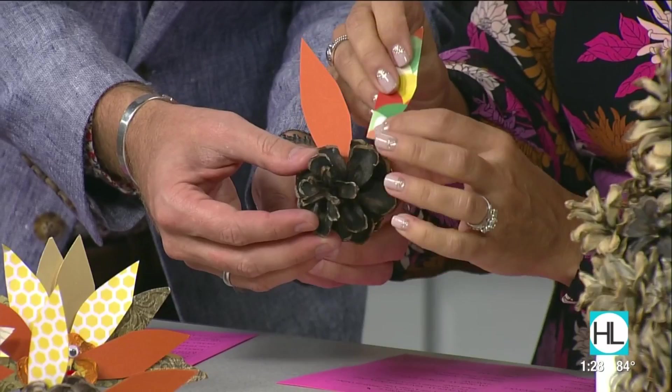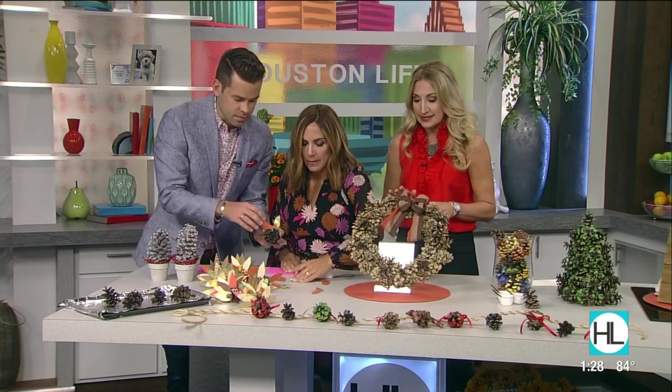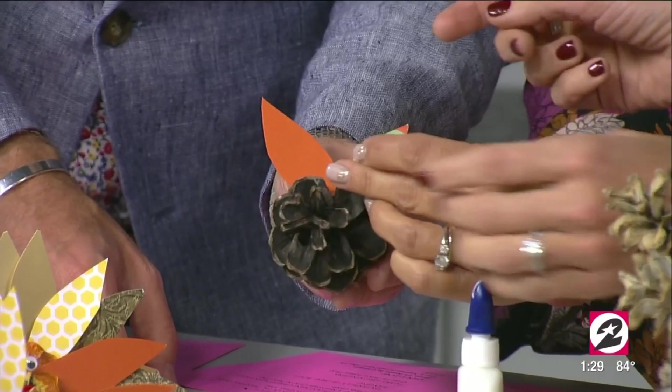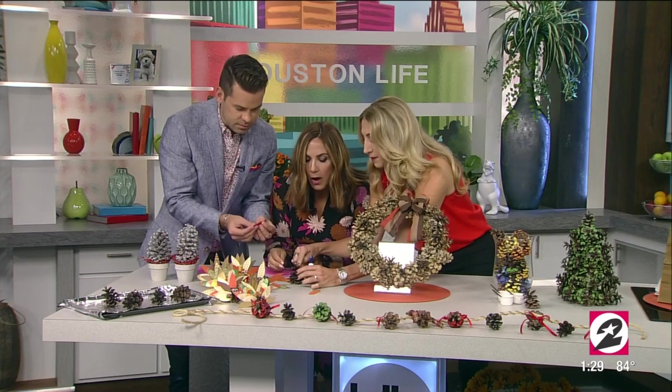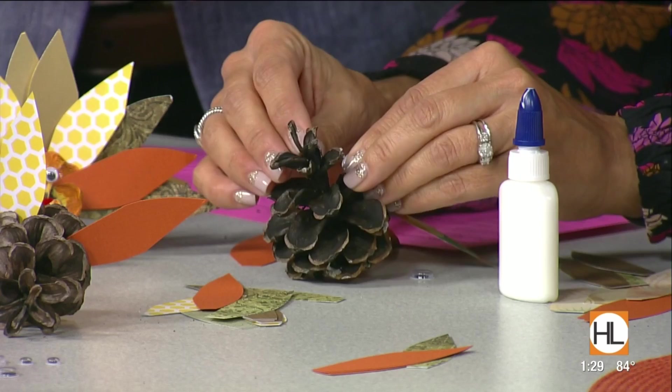Fill in all of those turkey feathers, then put on your googly eyes — because a day without googly eyes is a day wasted. When it's drying, lay it flat on its back. Then don't forget the little red gobble-gobble — just bend a twist tie in half and wrap it around the nose, like a little pipe cleaner.